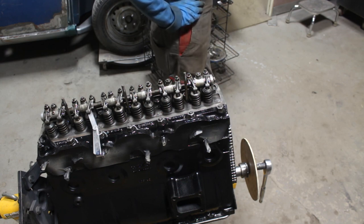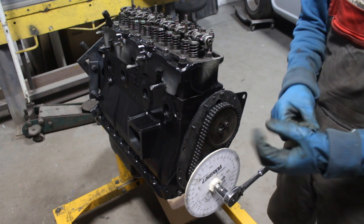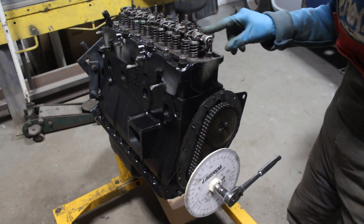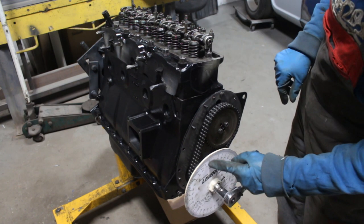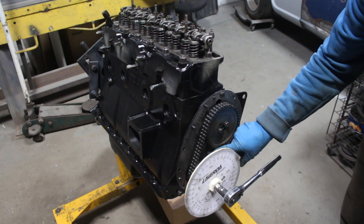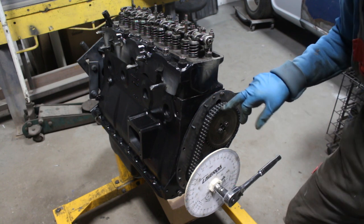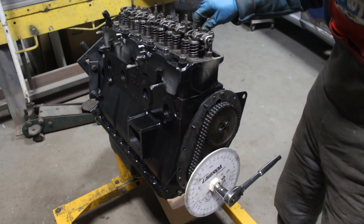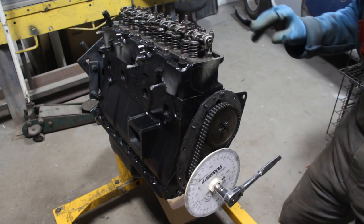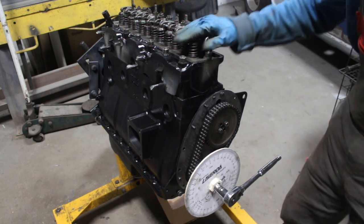Now I'm going to install the distributor — that's also a very interesting part, at least for me. I need to be at the top dead center of the first cylinder on the firing stroke. I'm at top dead center — I don't have the pointer anymore but I can see the marks at the back; the mark on the crankshaft and the mark on the plate match. But I don't have any gap here, which means both my valves are a little bit open, so I have to make one more turn on the crank to get to the firing stroke.